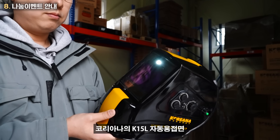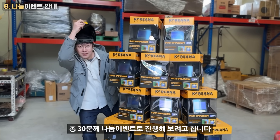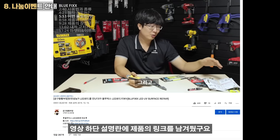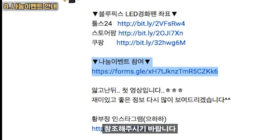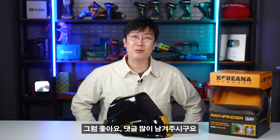This is the Korean K15-L electric auto-darkening welding helmet. I'm going to recommend this S-Pind model to everyone right now. If you have more interest, I'll link it in the description. Please check the link to the other website. If you like this video, please leave a comment and share it with others. Thank you so much for joining us.